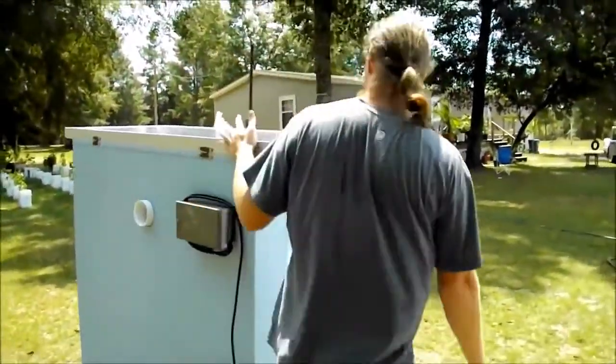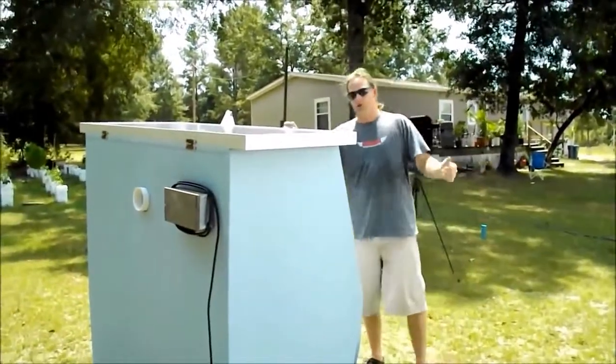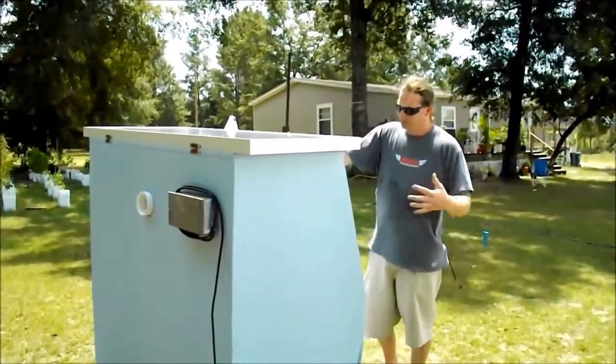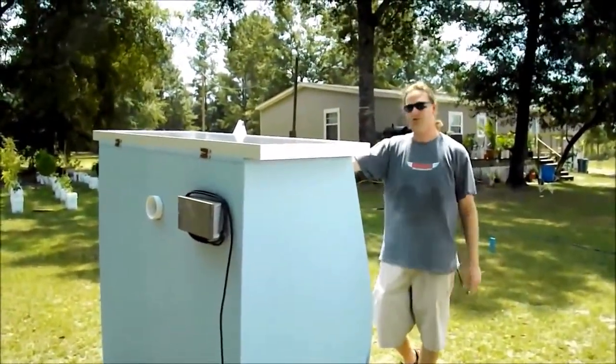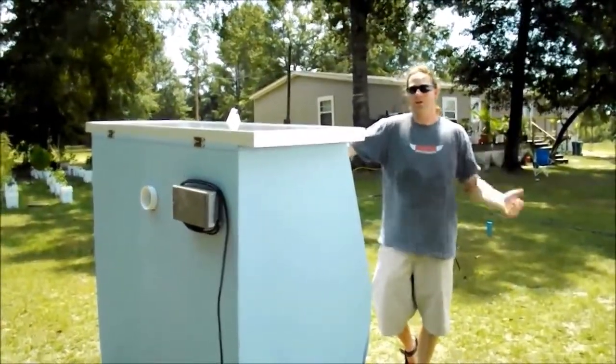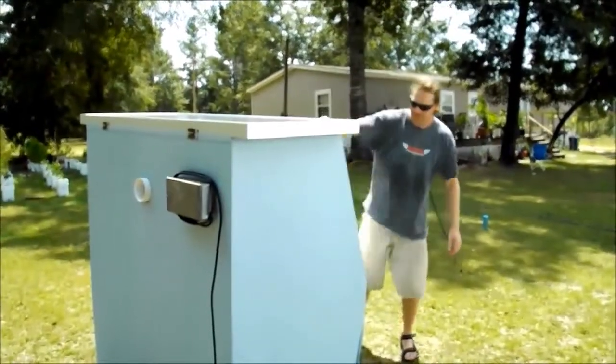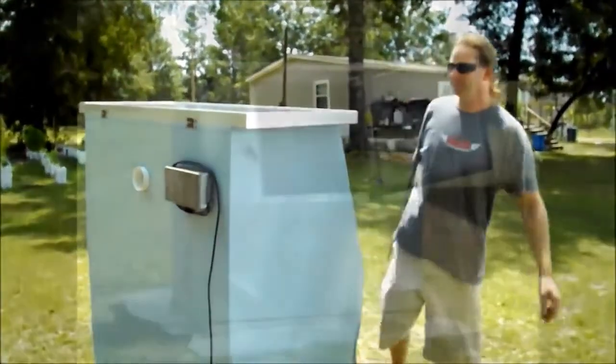No one needs to know that you have extra power. Power goes out and you don't want anyone hearing the generator — this is the key, as long as you've got sun. Right now we're getting extra sun and I don't have enough batteries for it. Keep it simple.